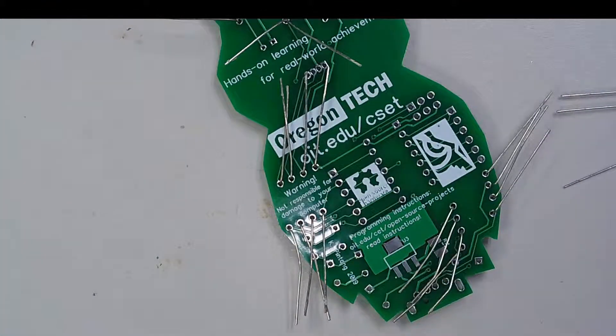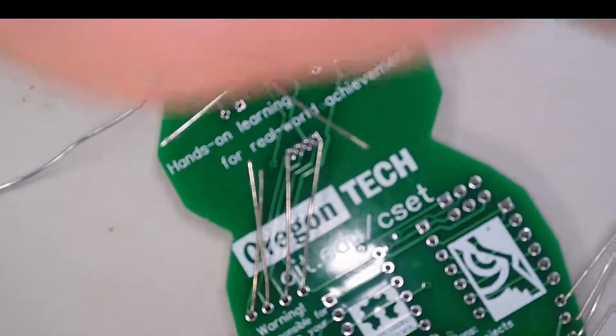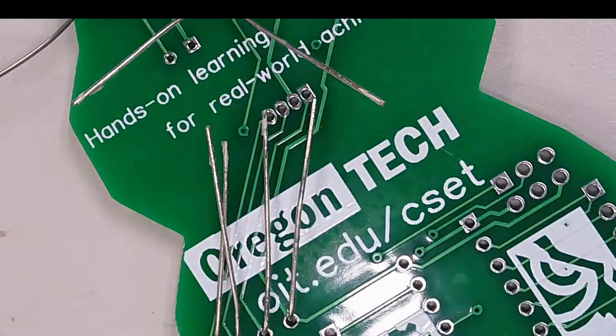We've inserted all the resistors, and I'm going to start soldering. I'll bring this down a little so you can see.